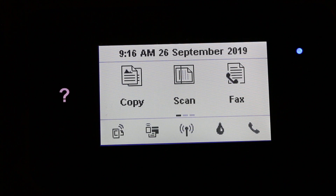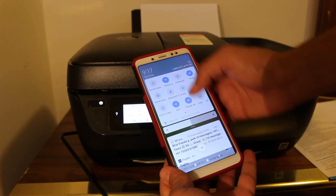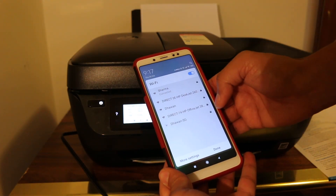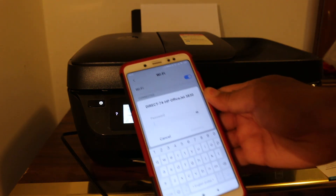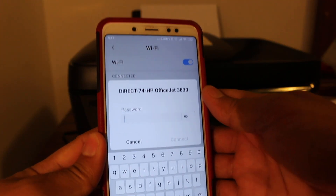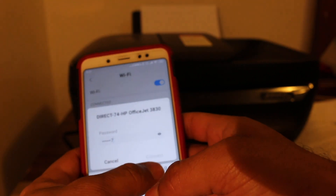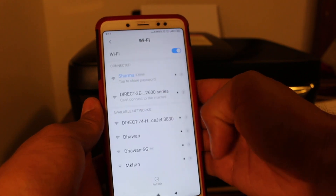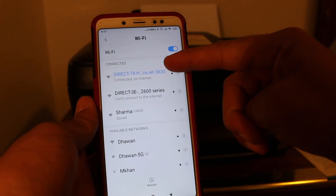Once you know the password, you can connect any device to this Wi-Fi and then print. For example, on your Android mobile go to Wi-Fi settings, find the printer '3830', key in the password — type 12345678 — and press the Connect button. You will see that your device is now connected.